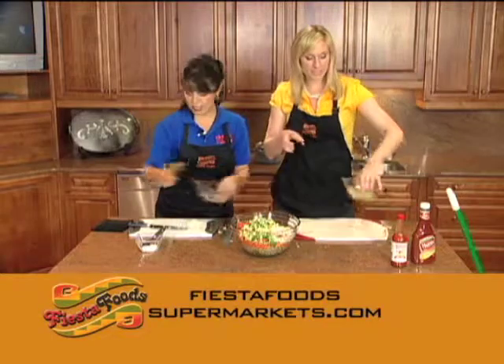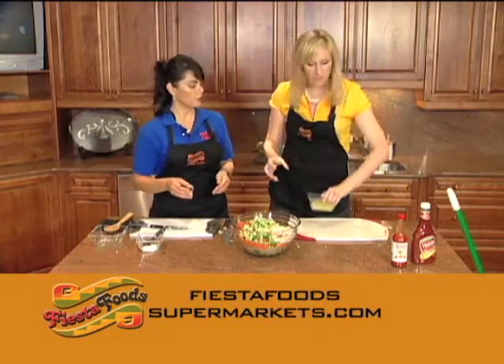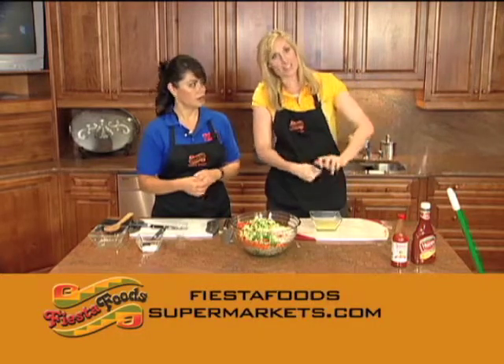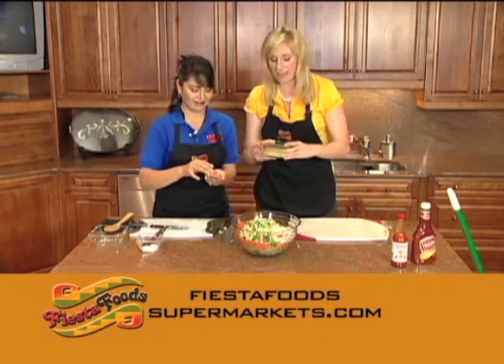Now this right here — we took six limes and squeezed them. She showed me a cool trick: you stick a fork in the center and then you kind of squeeze it. It makes it so much easier. I had already squeezed a couple before she told me, but I'll forgive her for that.